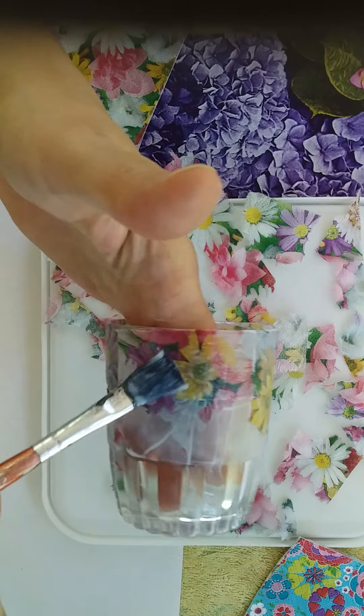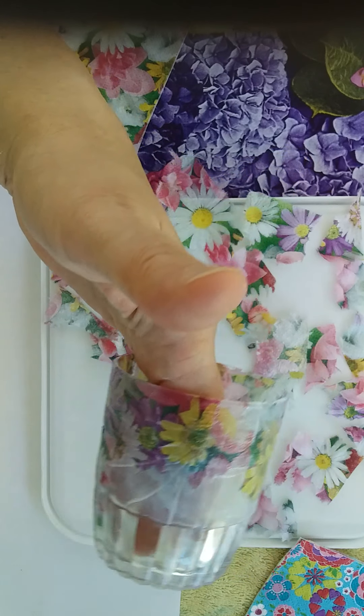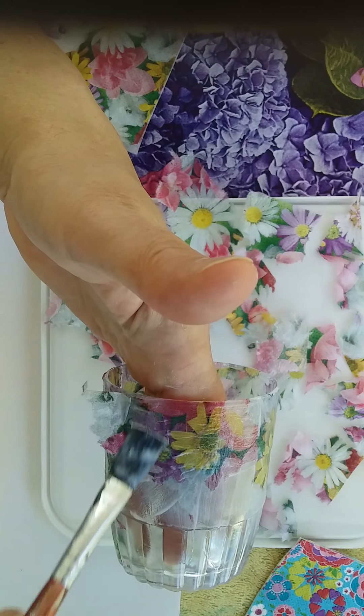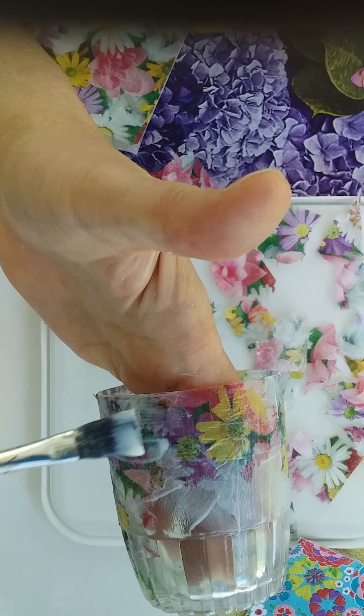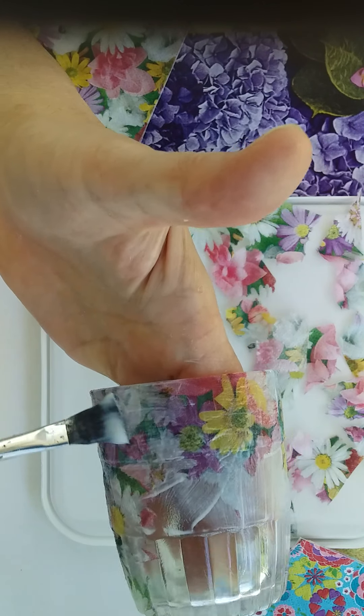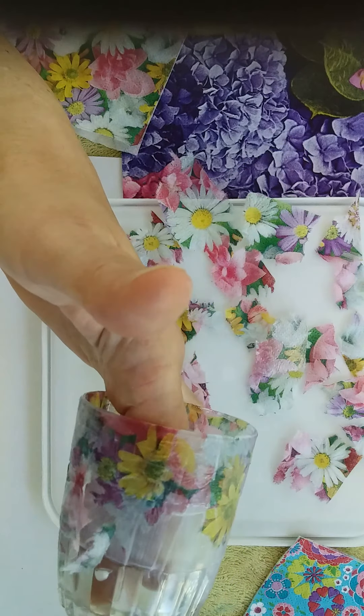You want to not press too hard while working with your brush because the serviettes are incredibly delicate. Just lightly go over it and make sure that your brush always has a bit of podge on it. If your brush starts to get dry you stand the chance of actually ripping up the serviette.